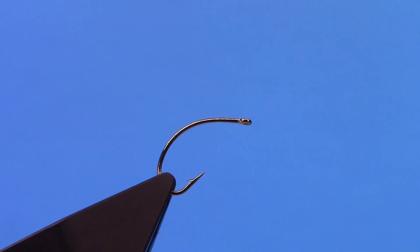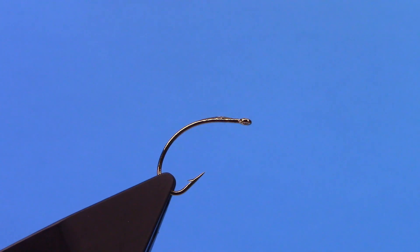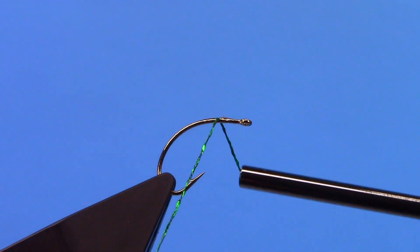What I am going to do first — I have my Daiichi clink hammer hook in the vise. I am just going to touch a little bit of Brush On Super Glue onto our tie-in point.